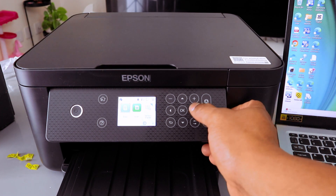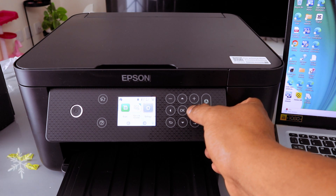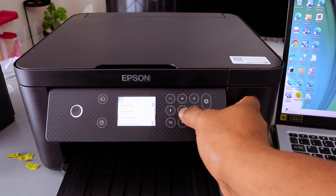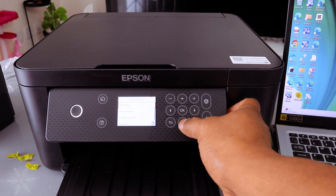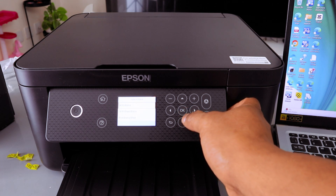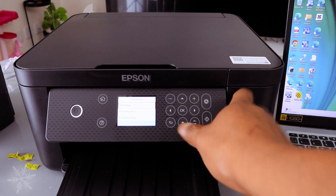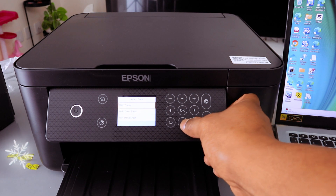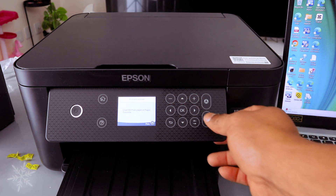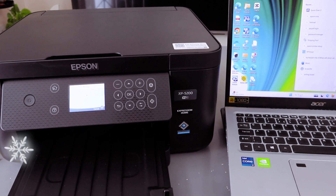If you want to print, go to Settings, then go to Network Settings, then scroll down to Network Status. Under Wi-Fi Status it will show you the details. Scroll down to Print Status Sheet and select OK. It will ask you to load A4 paper — select OK — and now it will print the status sheet.